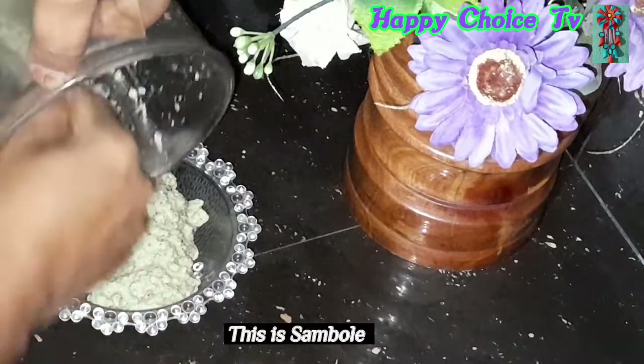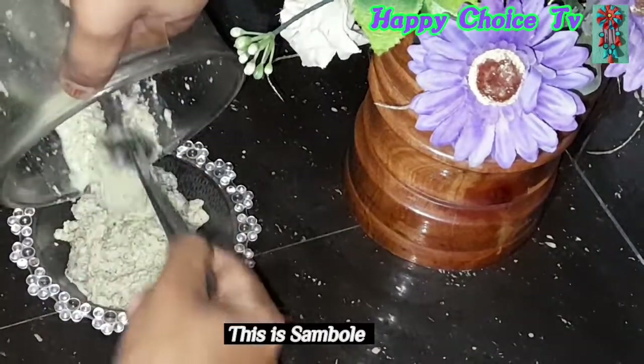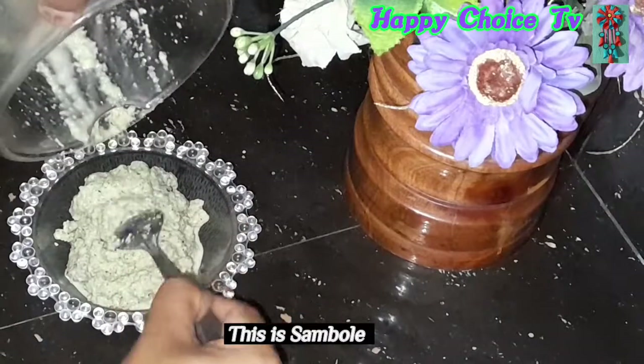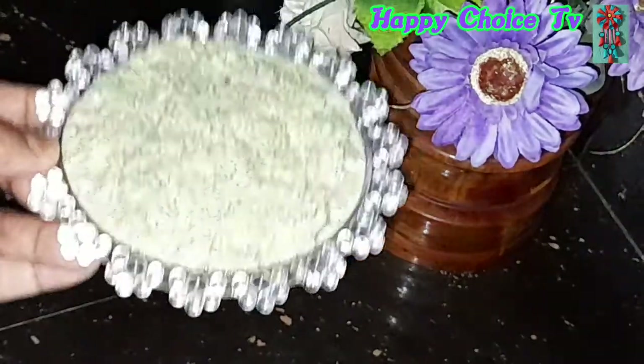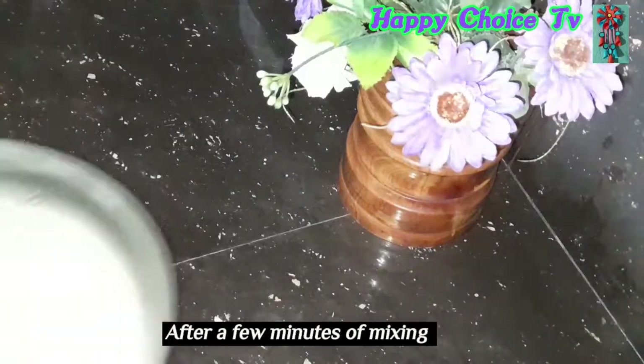To the bread. Now we are going to cook on our hot sauce. Now we will cook on our hot sauce.